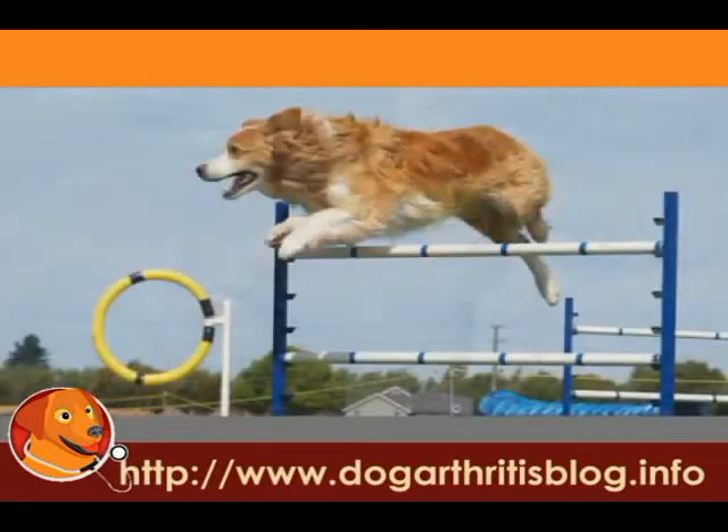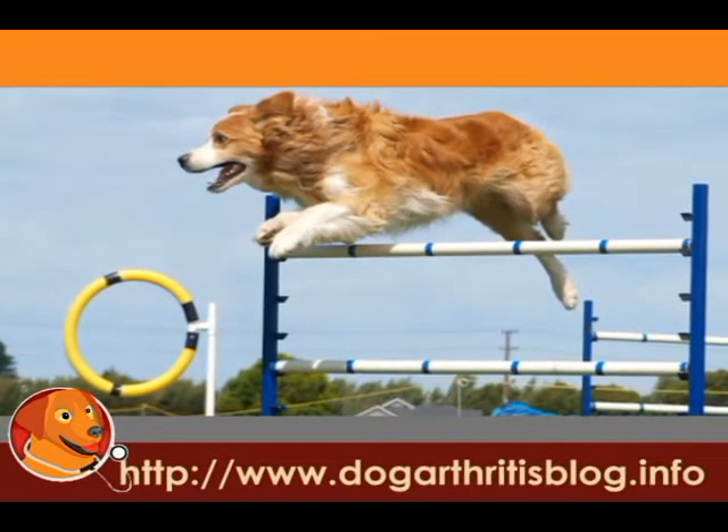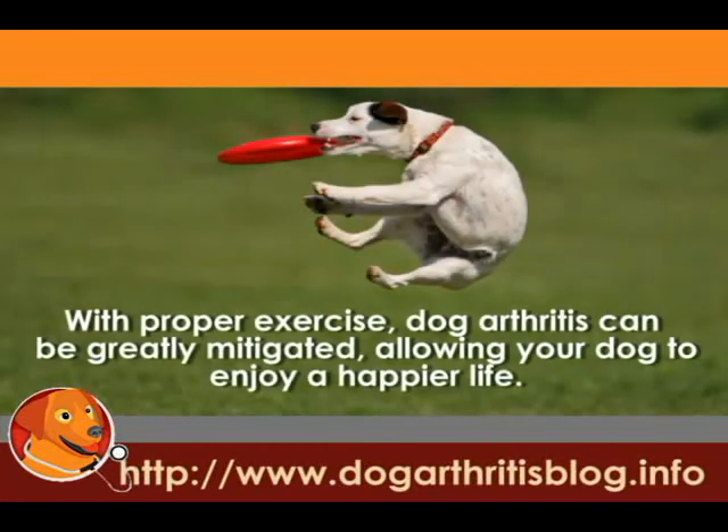Any exercise program you choose to embark on should be tailored with regard to your dog's age, health, weight, size, and breed. With proper exercise, dog arthritis can be greatly mitigated, allowing your dog to enjoy a healthier life.